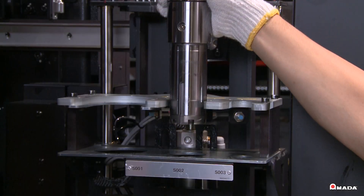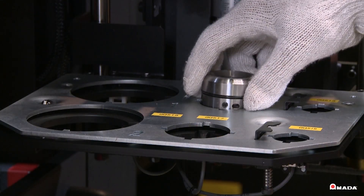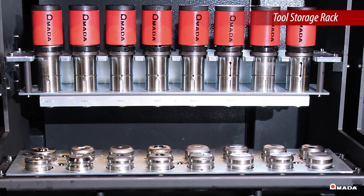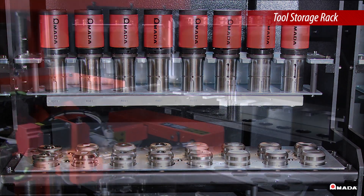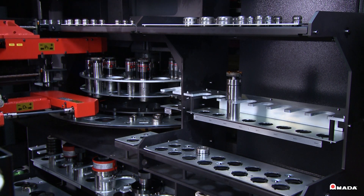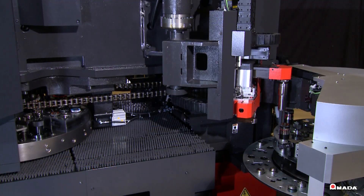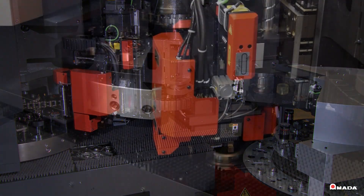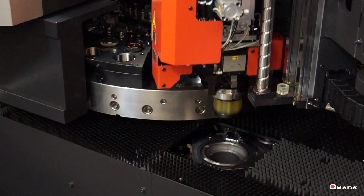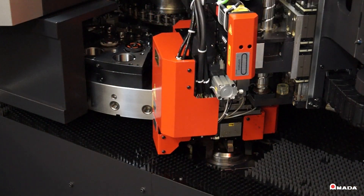When a tool is initially loaded into the storage unit, it gets scanned and stored so that it can be ready for the next time it needs to be used. Tools are staged on the buffer turret and once the machine is ready to use those tools, they are automatically exchanged. Tools can be staged and exchanged even in the middle of a program, allowing a variety of tools to be utilized in the same turret configuration with the same program.